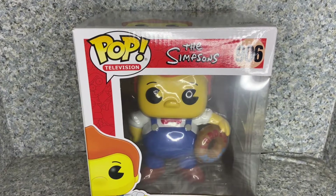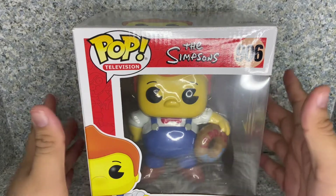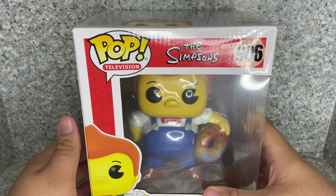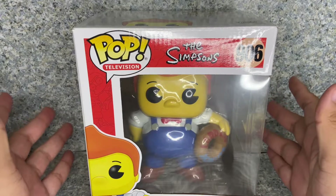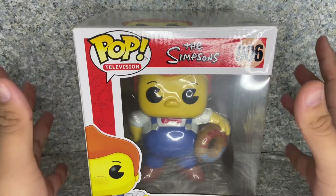Funko has made a Lard Lad pop. Now, we saw a leaked list of upcoming Simpsons characters. We're still missing Pyman Homer. Come on, Funko. Where is Pyman Homer? We need a Pyman Homer pop.